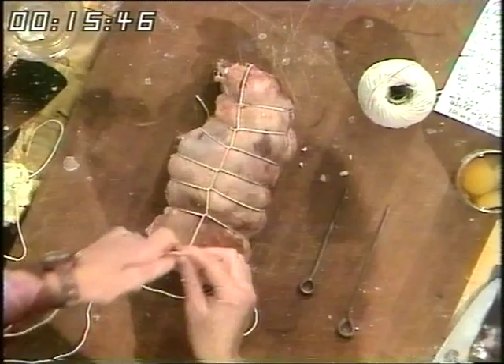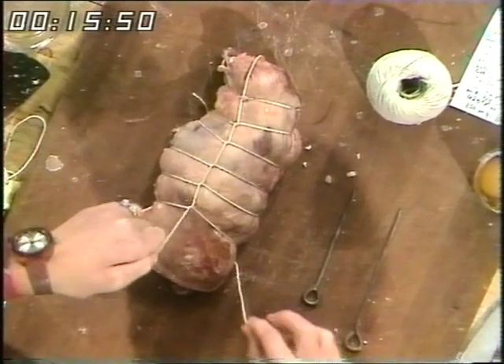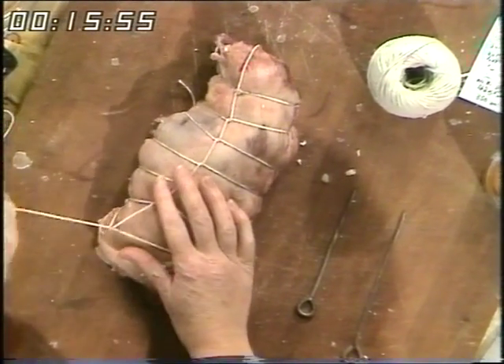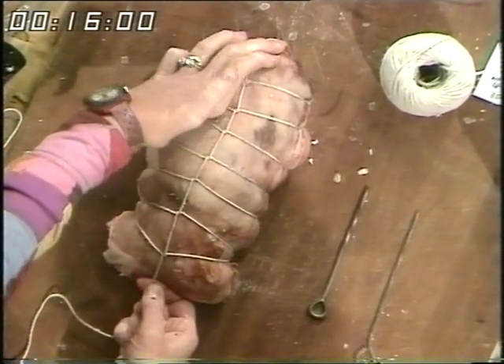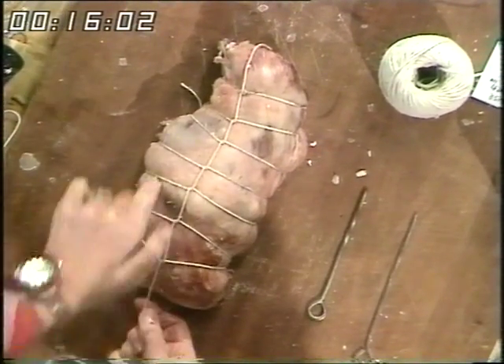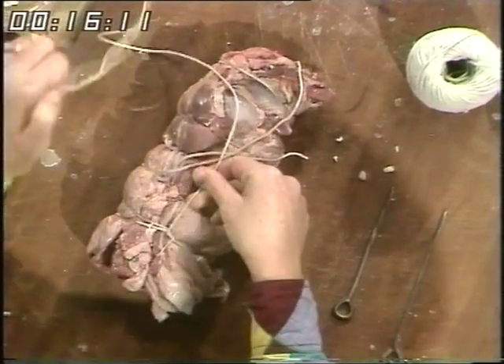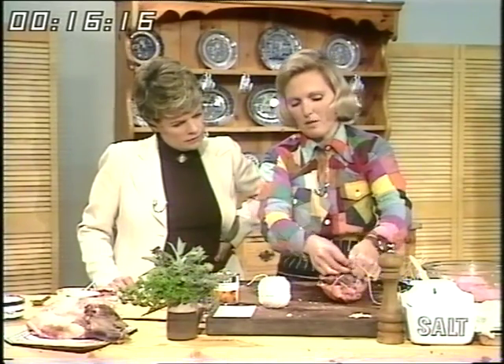Then having done one slip knot, you put it underneath and pull it like that, making a lovely pattern all the way down. Very professional. You notice I didn't skin it — it wasn't tough. Turn it over with the stuffing in and loop it all the way down. Then tie it at the end with a double knot. Turn it over and it's ready for roasting.